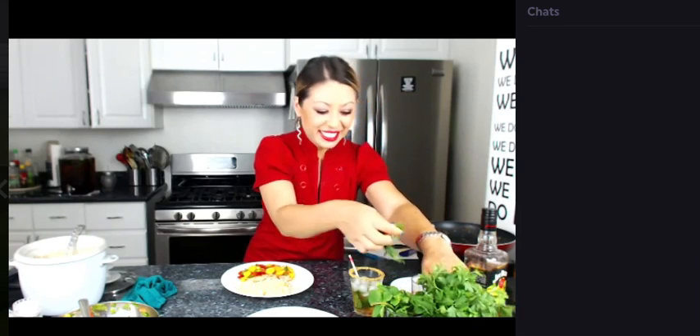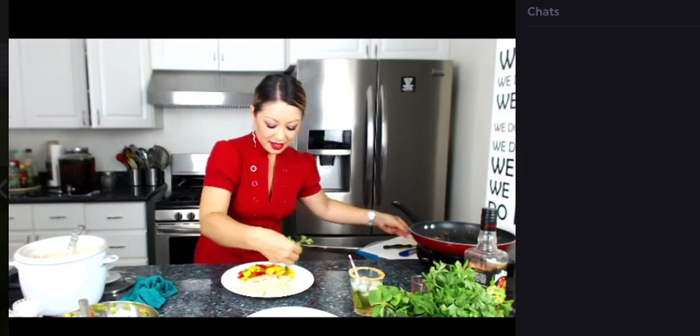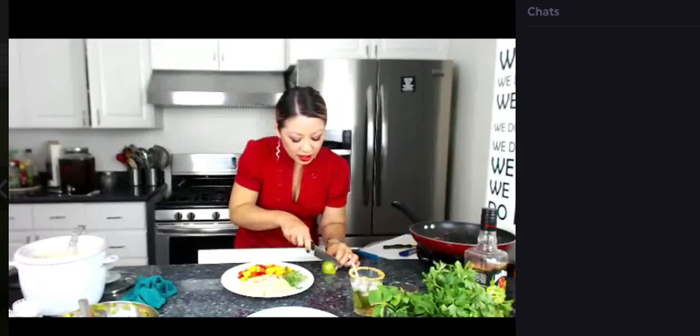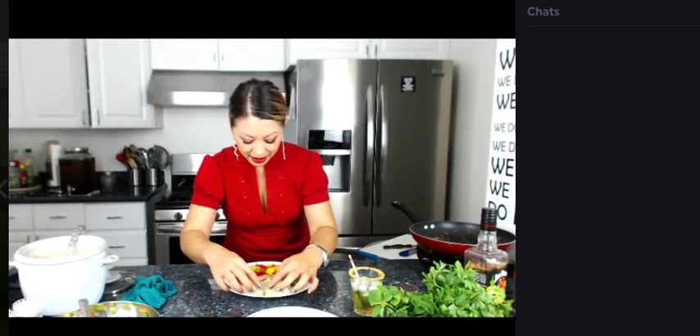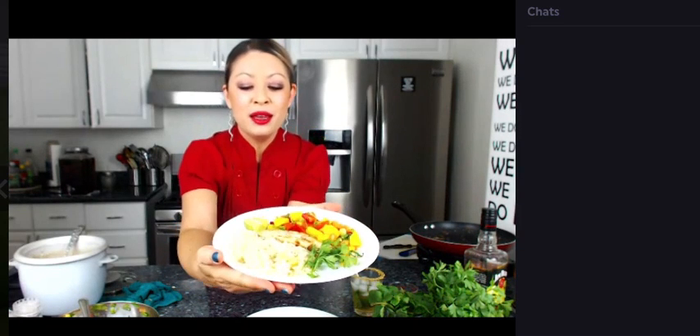I want to use some parsley just for garnish on top. And you know what, let me add a little lime from the other side — a lot of times people want to squirt some lime onto the fish. Oh you guys, that looks so amazing. It's Jim Beam apple bourbon rice with a perfectly cooked filet of tilapia and some Jim Beam apple bourbon mango salsa.